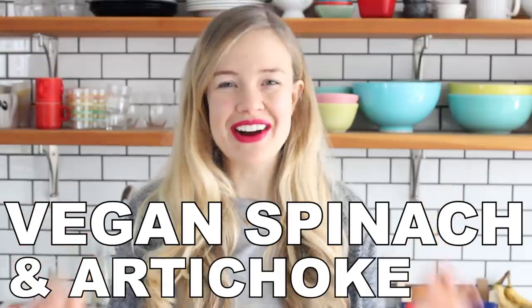Hi friends, it's Sam, and today I'm gonna show you how to make my vegan spinach and artichoke dip. So delicious, so cheesy, so amazing, you won't even know it's vegan.